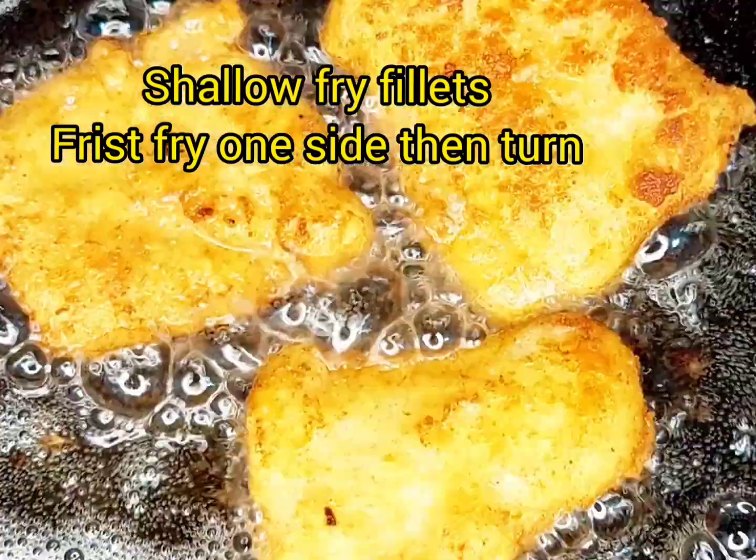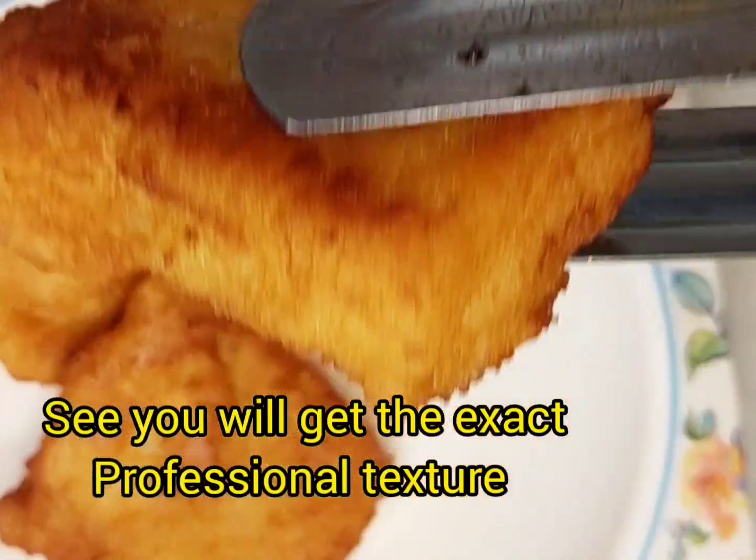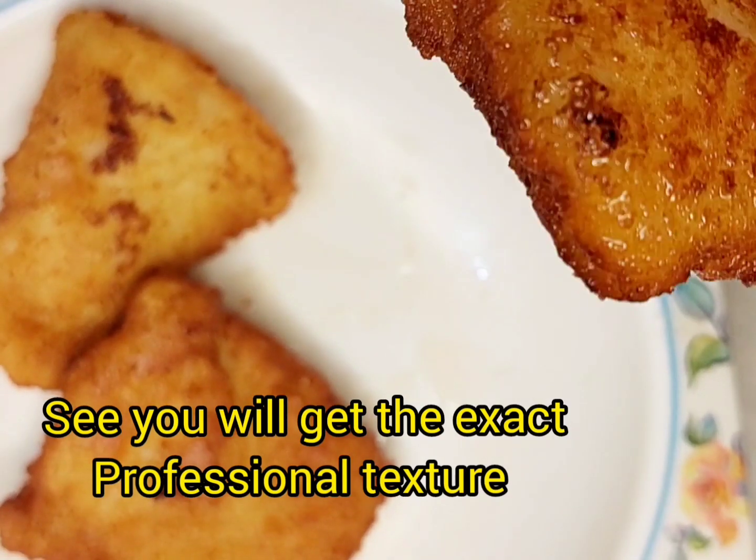You don't want to deep-fry it — shallow fry instead. It is perfectly coated and looks very good.